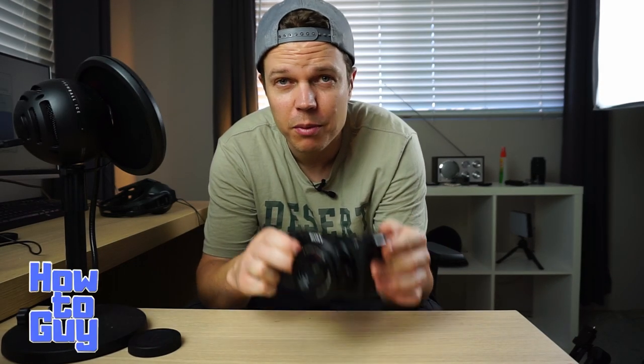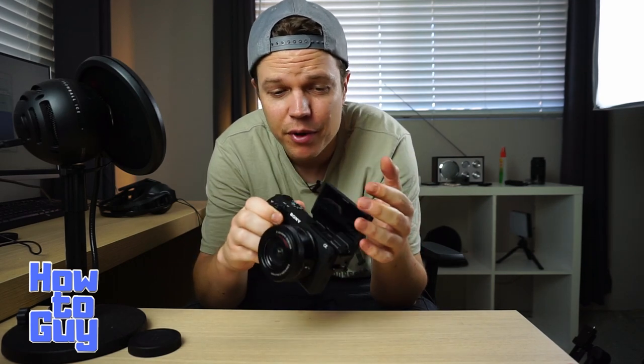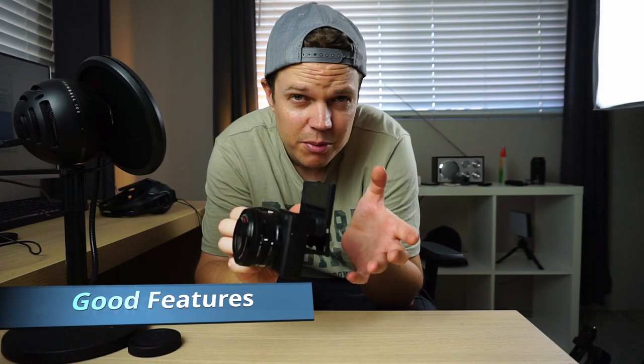What's up YouTube? It's another episode of the HowToGuy. Today I wanted to talk about the Sony A6400. It's a really cool little camera and it's got a lot of features that I look for in a camera: flippy screen, built-in microphone jack, shoots 4K, really stable, good slow motion settings, and for the price it's probably the most affordable camera you can get with such good quality.